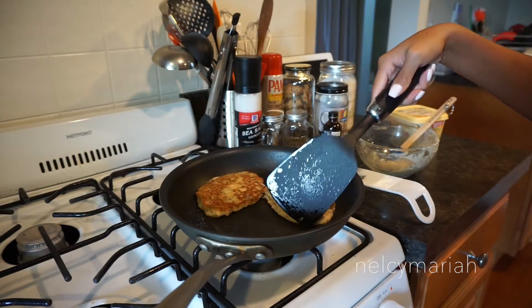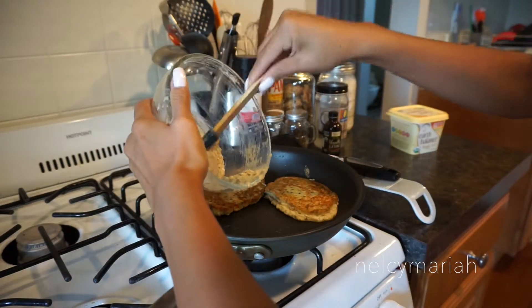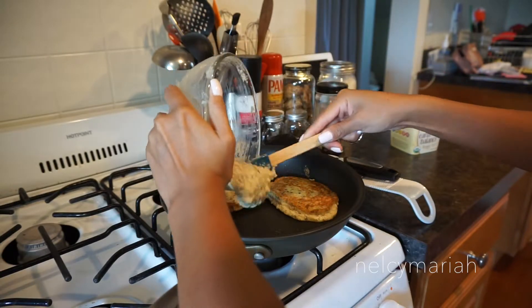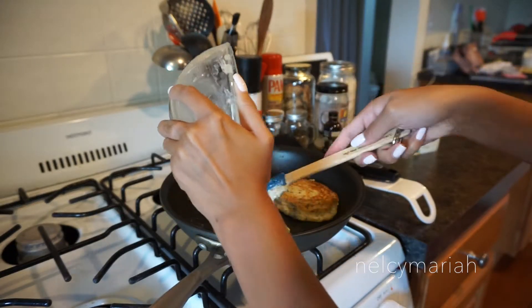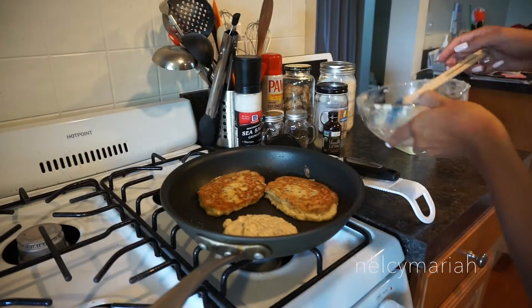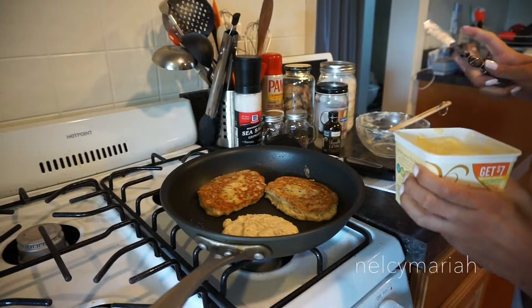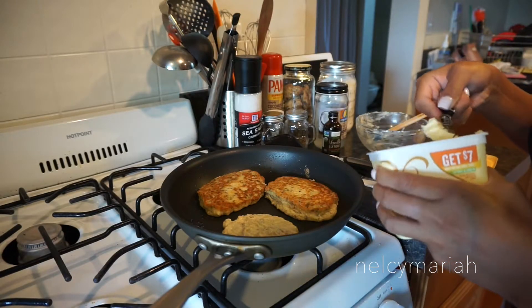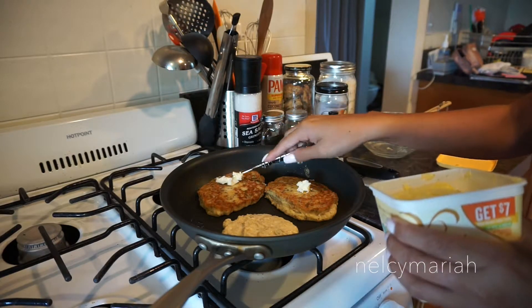While the two pancakes cook, I'm going to move them over just a little bit so I can pour in the remaining pancake mixture. With our first two pancakes just about done, I like to add a little bit of butter on top of the pancake. This allows time for the butter to melt into the pancake.